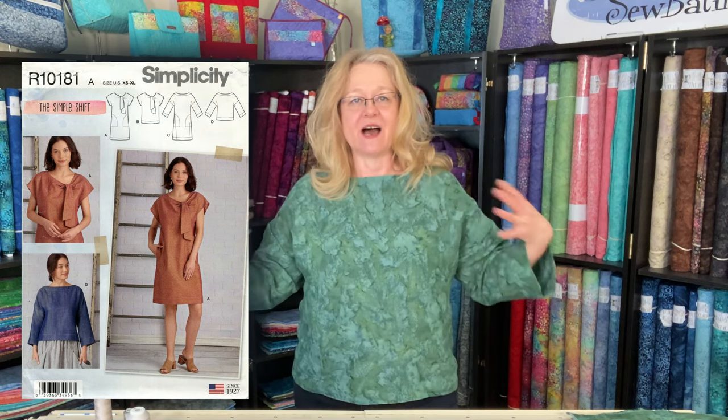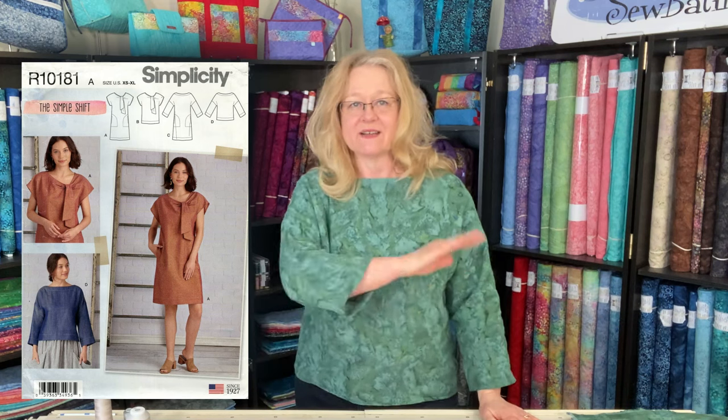I grabbed this because it just reads linen — I actually put a note on this pattern that says 'make this out of linen.' I washed up some hand-dyed ivy linen fabric and went to town sewing the whole thing, videoing some of the steps along the way. I'm so pleased with this garment. So I decided it's time to get the kit on the website and start promoting it.